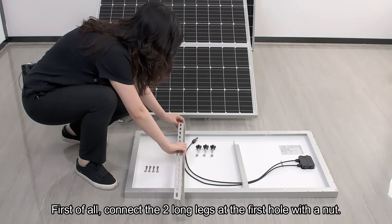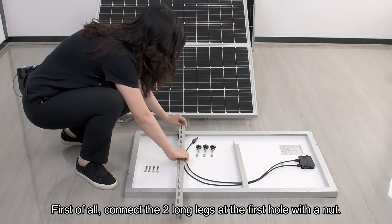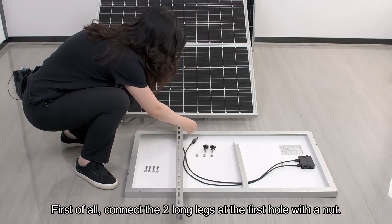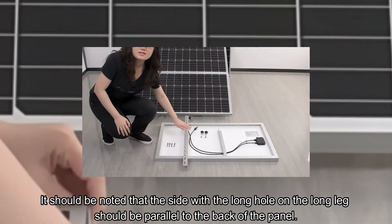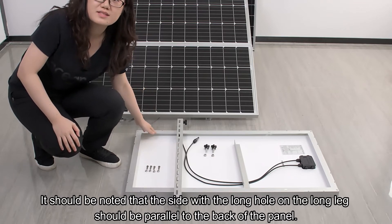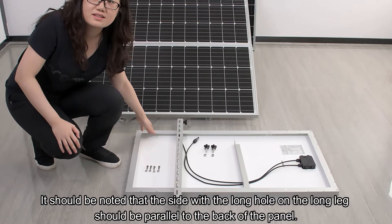First of all, connect the two long legs at the first hole with a notch. It should be noted that the side with the long hole on the long leg should be parallel to the back of the panel.